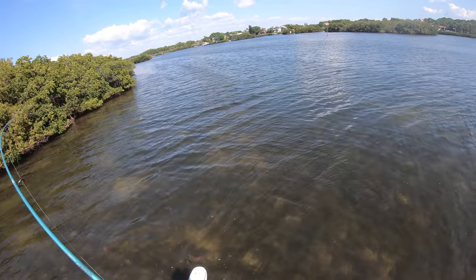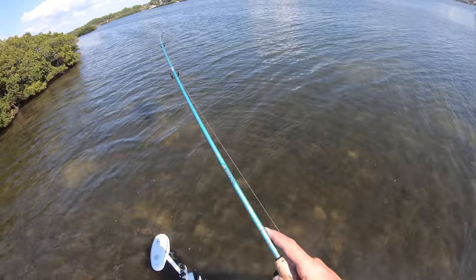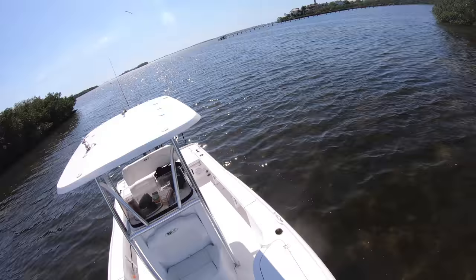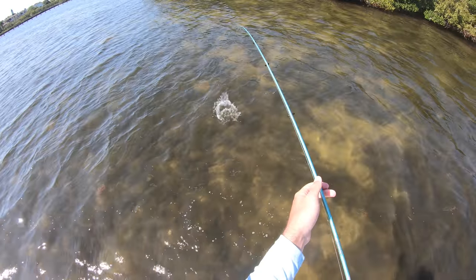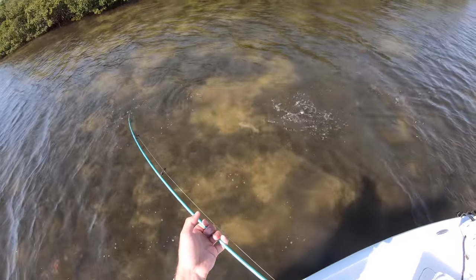It's not a monster but it's a snook - wait, that's a big trout! I thought you were a snook, but no - that's a big trout right there.